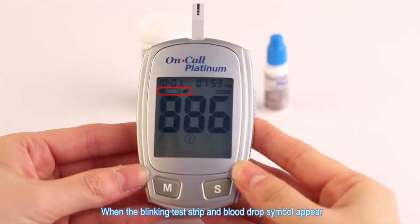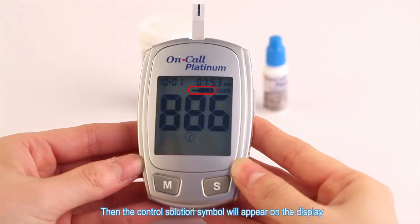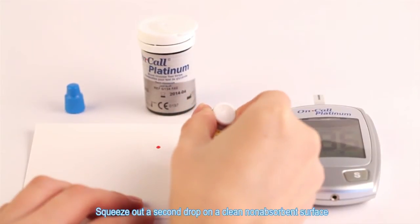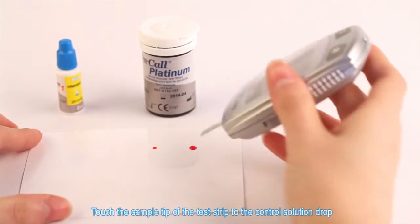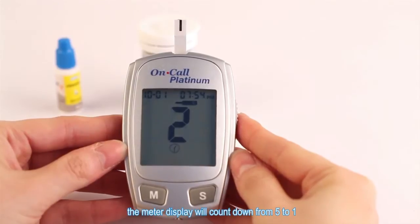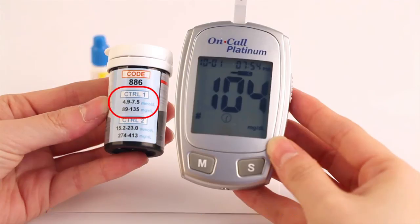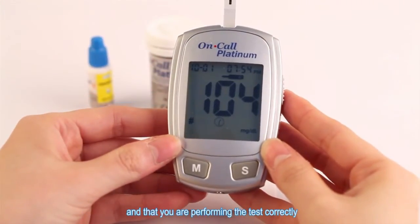When the blinking test strip and blood drop symbol appear, press the M button to mark the test as a control solution test. The control solution symbol will appear on the display. Shake the control solution bottle well, then squeeze and discard the first drop. Squeeze out a second drop on a clean non-absorbent surface. Touch the sample tip of the test strip to the control solution drop. Once a sufficient sample has been applied, the meter display will count down from five to one and then display the result. Compare the result to the control range printed on the test strip vial or foil pouch and make sure it falls within the range. This means the blood glucose monitoring system is working properly and that you are performing the test correctly.